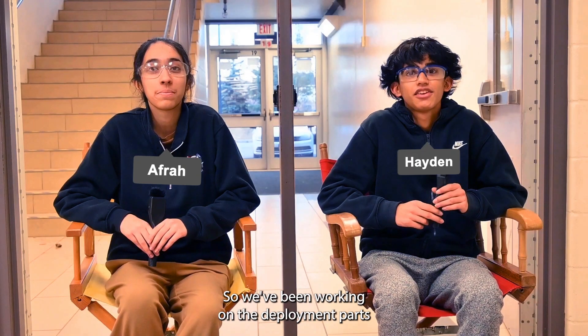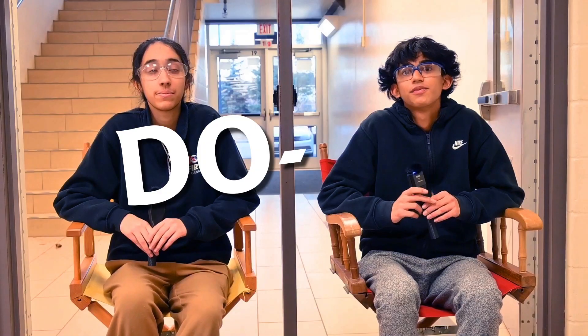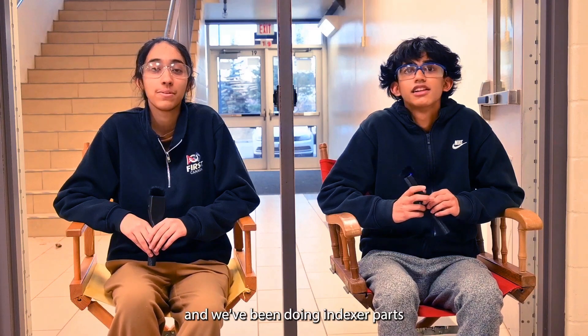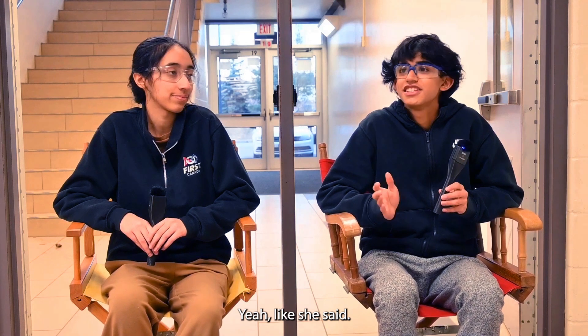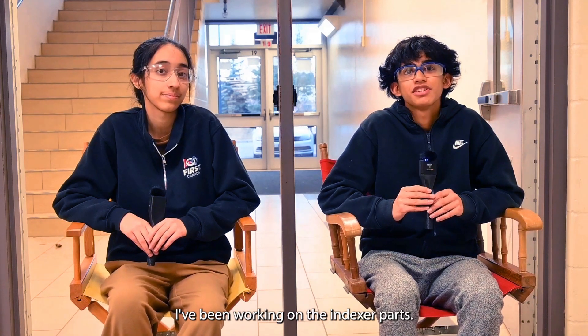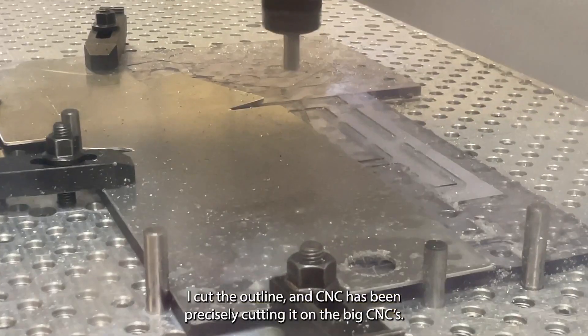We've been working on the deployment parts that Design has released. Right now on CNC we're doing the bars. We've also been doing indexer parts that were released earlier this week that we've gotten from Hayden. I've been working on the indexer parts — I cut the outline, and CNC has been precisely cutting it on the big CNCs.